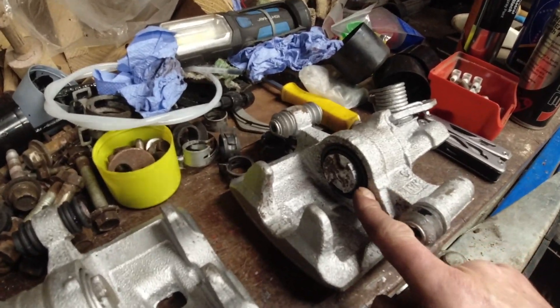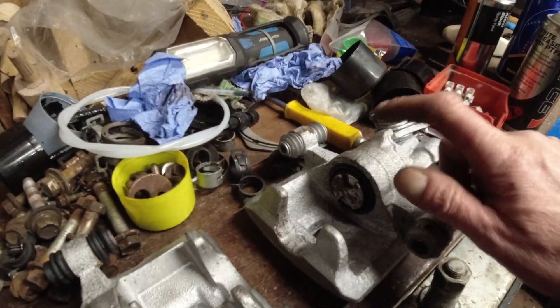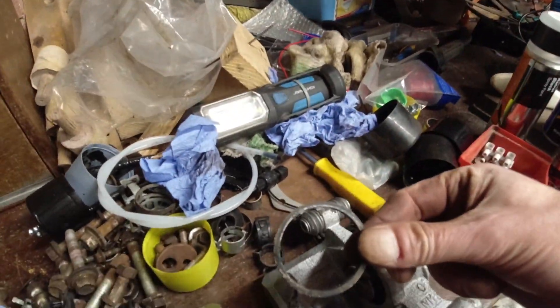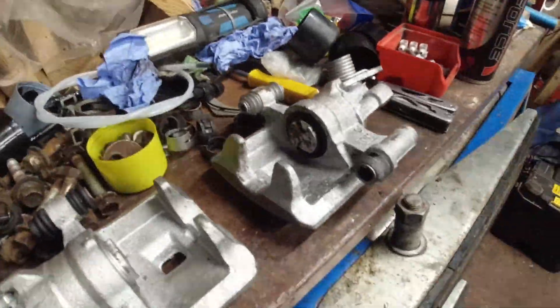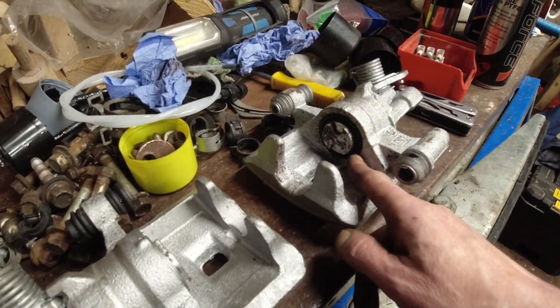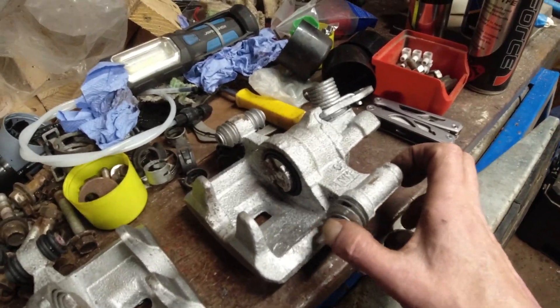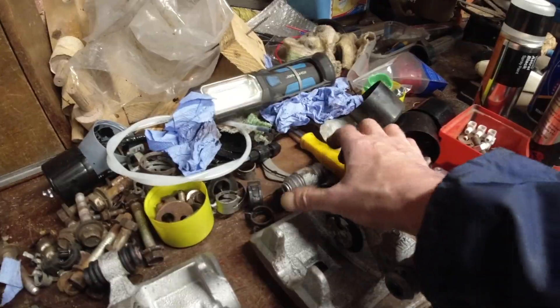I've replaced the seal for the piston inside the bore - there's the old one. I've replaced the dust boot and fitted a brand new stainless steel clip to hold it in place on that caliper. I'm leaving these rubber boots because they're not damaged and they're nice and free.